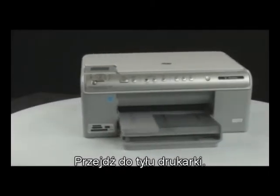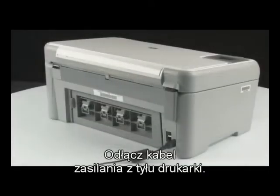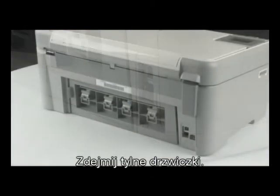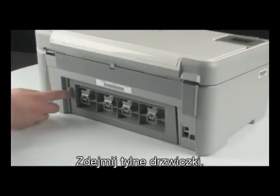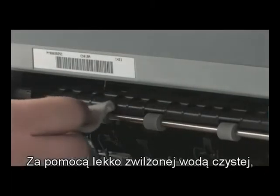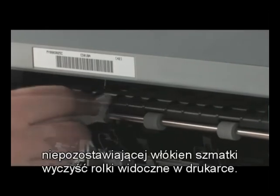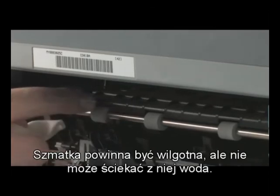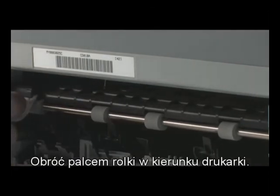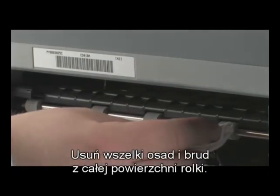Go to the back of the printer and unplug the power cord. Remove the printer's rear access door. Clean the rollers visible in the printer with a clean, lint-free cloth lightly moistened with water. The cloth should be damp but not soaking wet. Use your finger to turn the rollers toward the printer. Make sure you remove any buildup or debris from the entire surface of the roller.